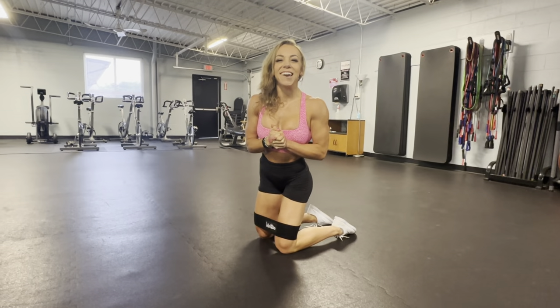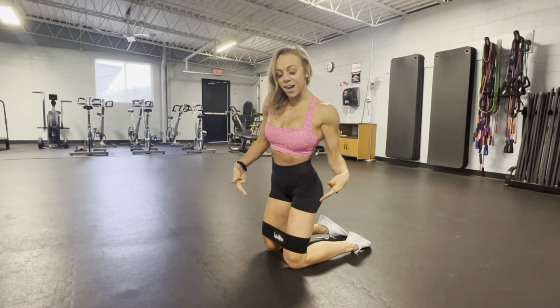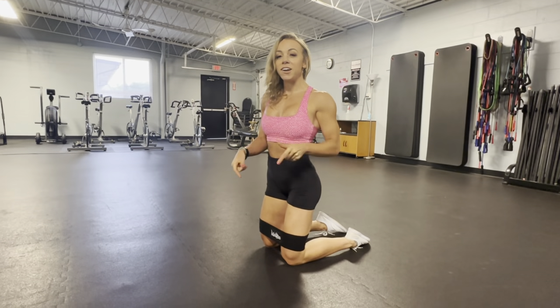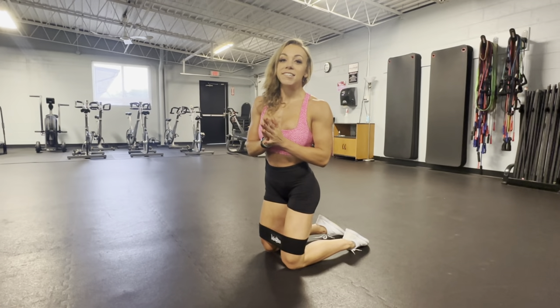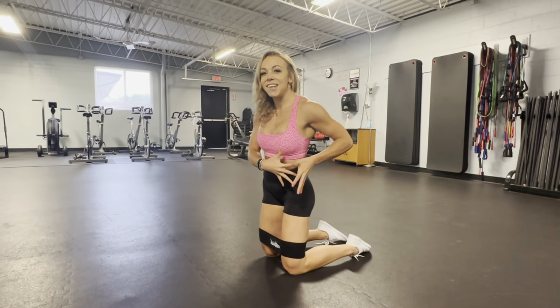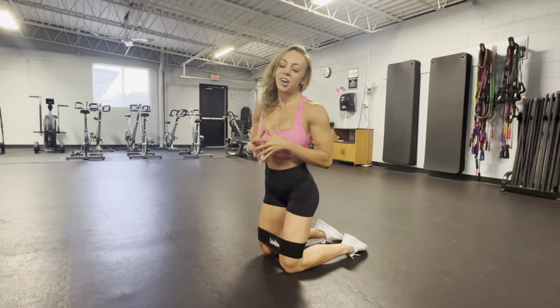What's going on guys? Coach Kiki here. Max Effort Super Step of the Week featuring the Max Effort Hip Band. We are going to do a banded donkey kick followed by a banded fire hydrant, and it's going to get your glutes all nice and warm and activated, or it's also a good finisher.